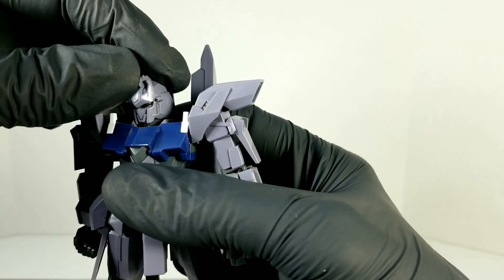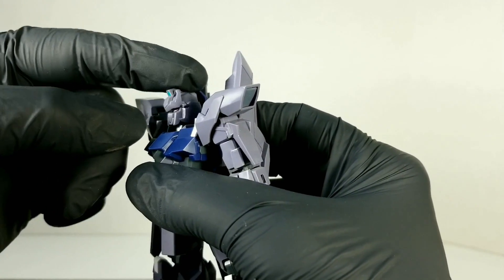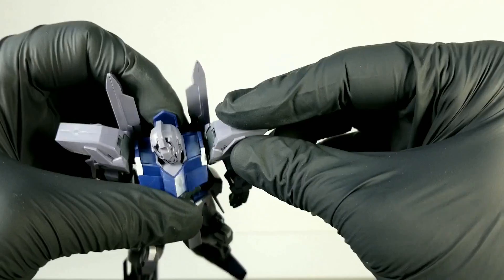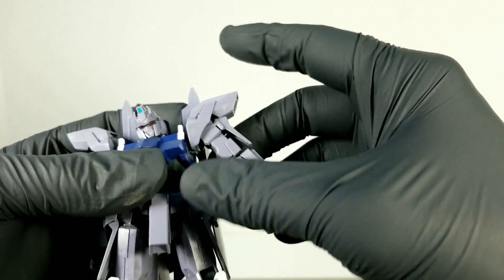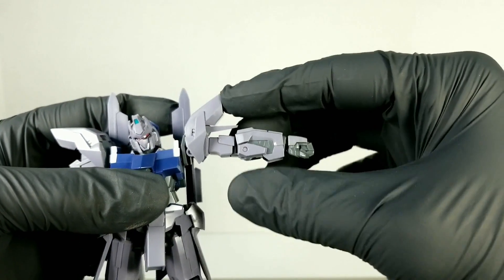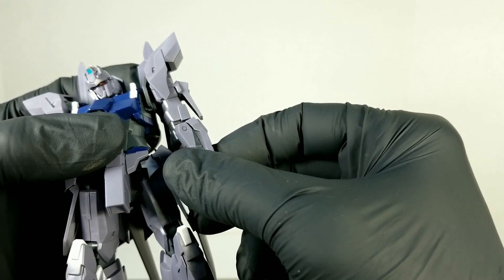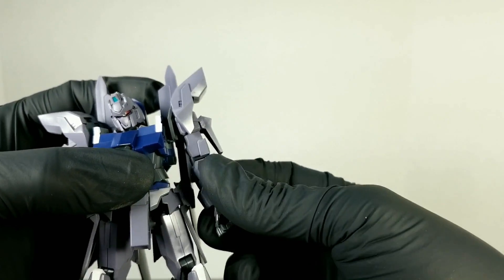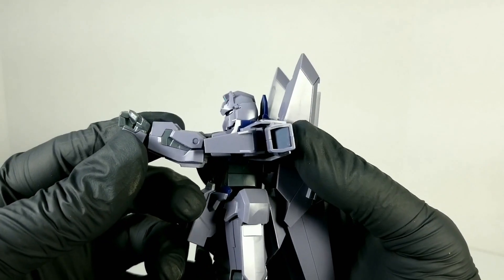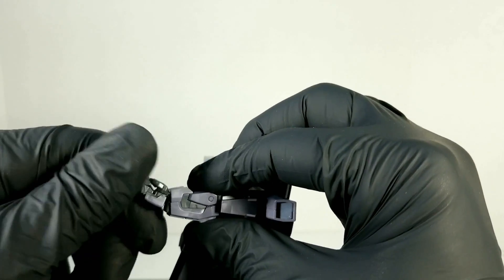Let's talk articulation. This kit is pretty articulate, but by today's standards it's okay. The head does the typical double ball joint movement, the shoulders tilt back and forth and will lift up about this far. You have to get the shoulder armor kind of out of the way — that's about as high as you can get.